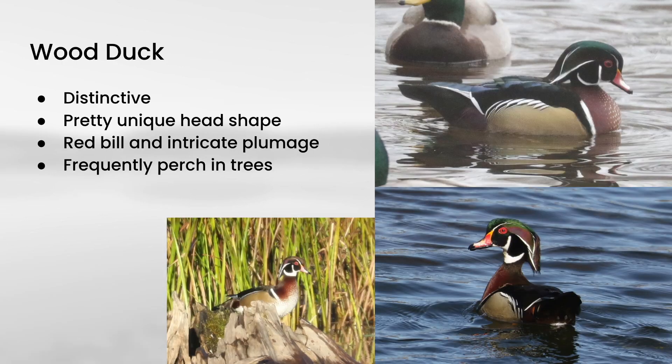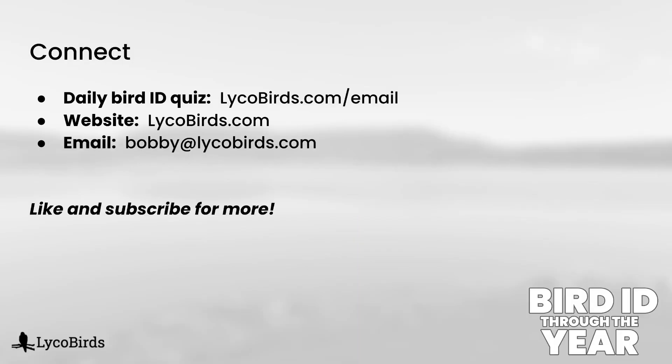I'm not sure that these are always considered dabbling ducks — they're more in the perching ducks — but it makes sense to treat them with the dabbling ducks. This is wood duck, and they are extremely distinctive looking, particularly the males. They have a very unique head shape with a crest that hangs off the back of the head, a red bill, and very intricate plumage with a lot of green in the head, some red, some tan, and a nice white bridle under the neck. Wood ducks like to perch in trees and are found in wetlands, often tucking in so you don't see them until you flush them by getting too close.